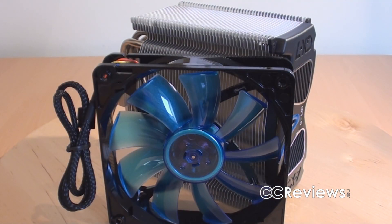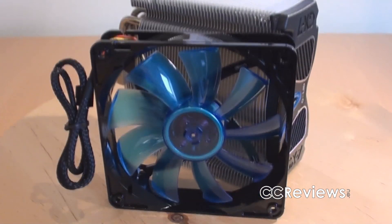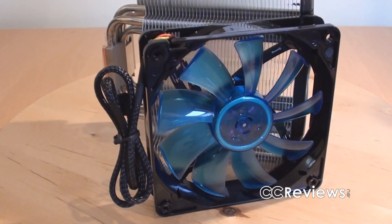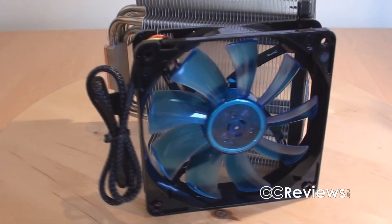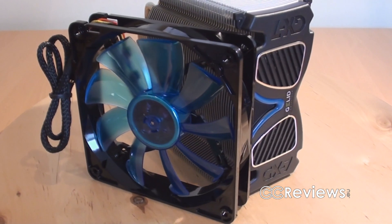Together with the heatsink for the CPU cooler, they include this 120mm fan. This fan has a sleeved black cable together with a 4-pin connector, and it has 4 blue LEDs with UV reactive blades.